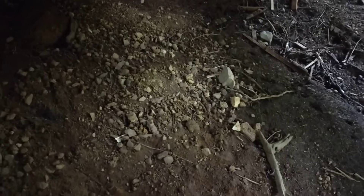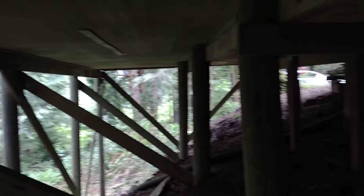This is Dena Bauer with Newport Home Inspections, and I am under a house that evidently required some extensive foundation repair. The entire house is on pillars. This is the entire house — it does not touch the ground.